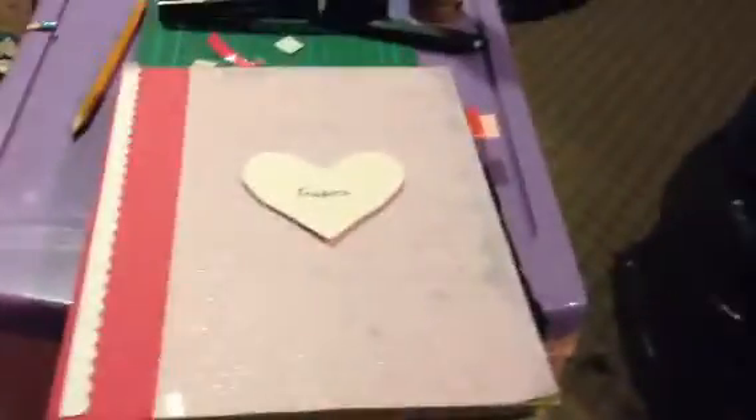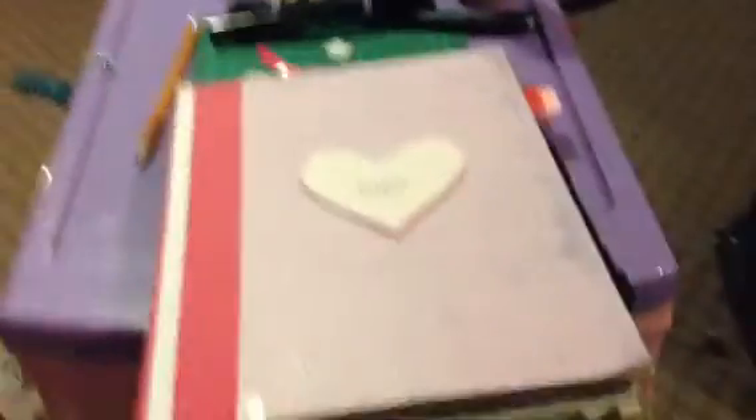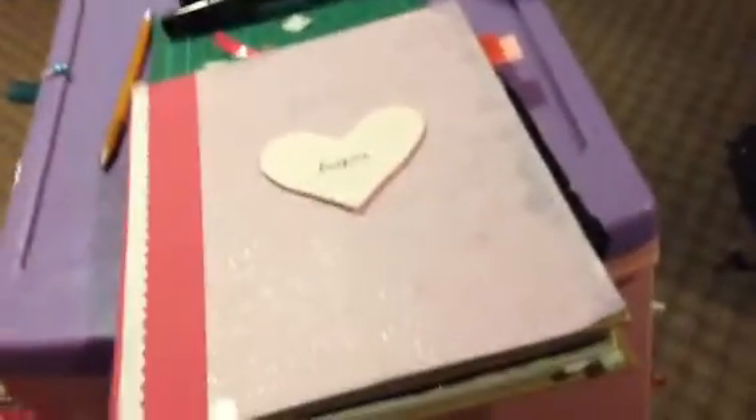Hey guys, so today I'm back with another smash video. I know I work in this one quite a bit, but it is very relaxing for me and I just really enjoy doing it and it also takes my mind off stuff. So I'm just going to get started.